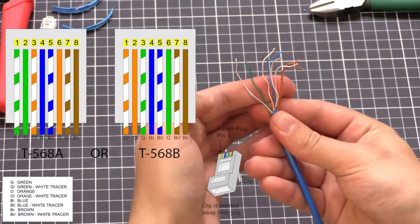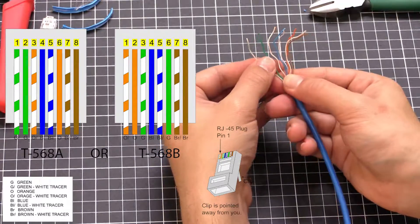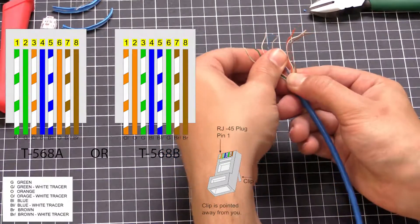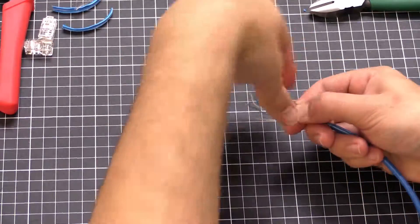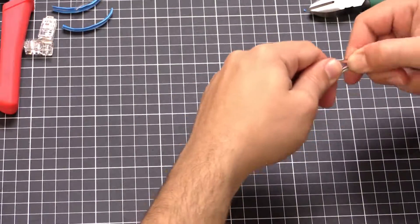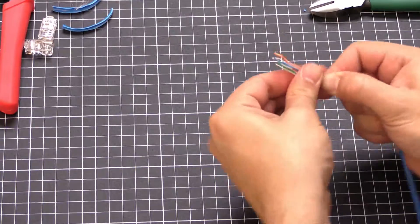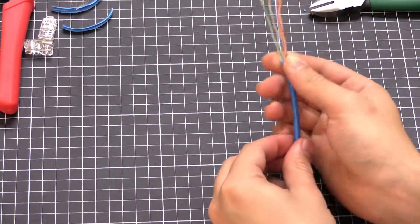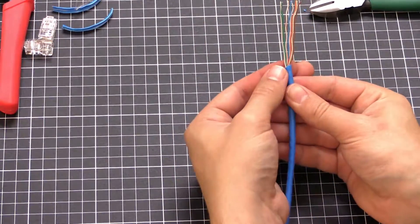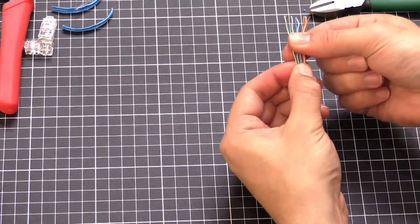You can see they're in order. What we want to do is straighten them out — just hold them and wiggle them side to side, that tends to straighten them out. You can see they're straight now. Just double-check they're in the right order.